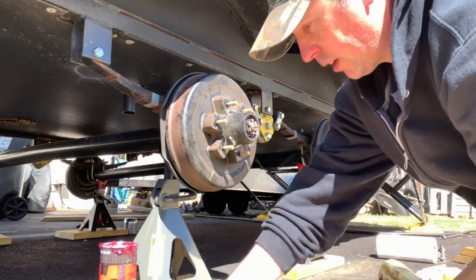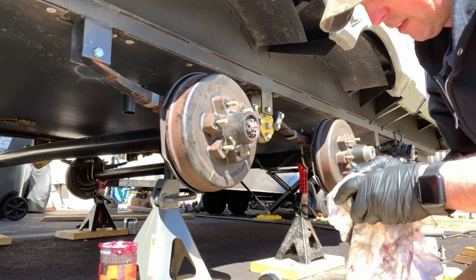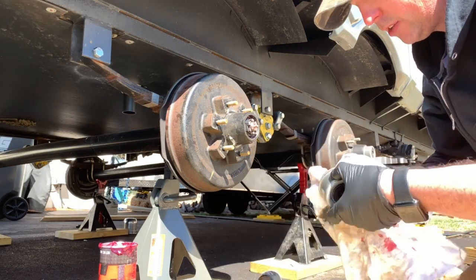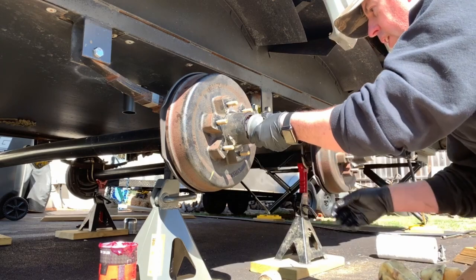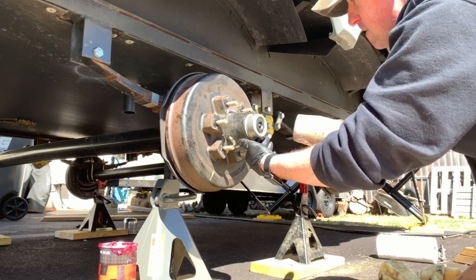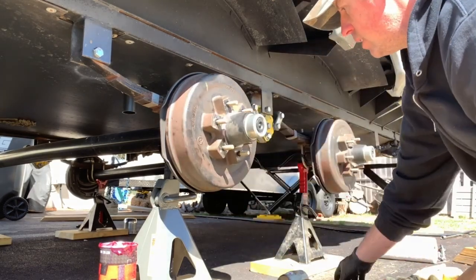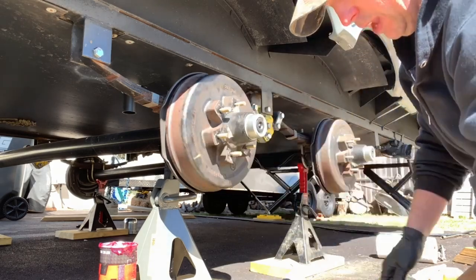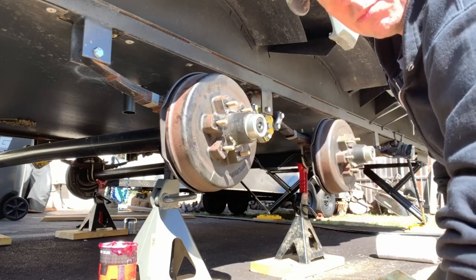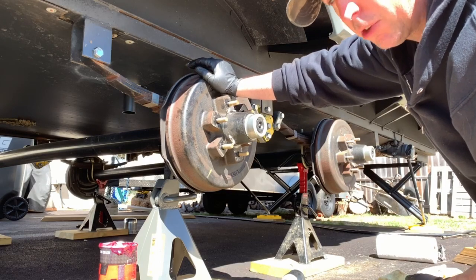Put the cotter pin in place. The last step is to reinstall the dust cap — go ahead and wipe that down a bit. As mentioned earlier, make sure the plastic or rubber grommet is not broken; if it is, go ahead and replace it. Line it up, center it, and tap it on with the rubber mallet. And that's it! Thanks for watching, guys. Remember to hit the subscribe button and the bell icon so you can be notified for future videos, and we'll see you on the next one — have a good one!